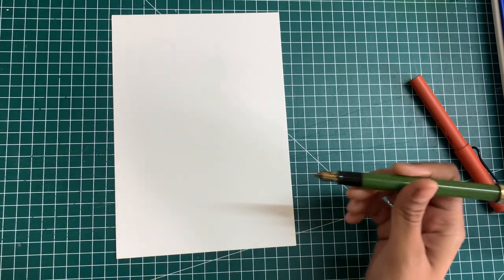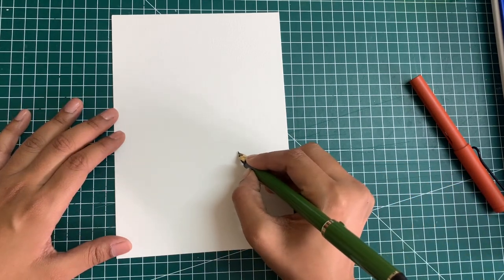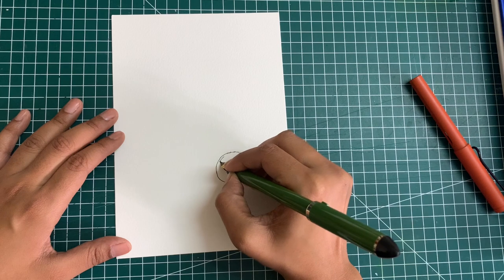I'm using a 300 GSM watercolor paper and going to draw directly with my Sailor Feud pen. The ink that I'm using in this pen is called Noodler's Ink, which is waterproof — hence I can ink first and then fill in the watercolors.